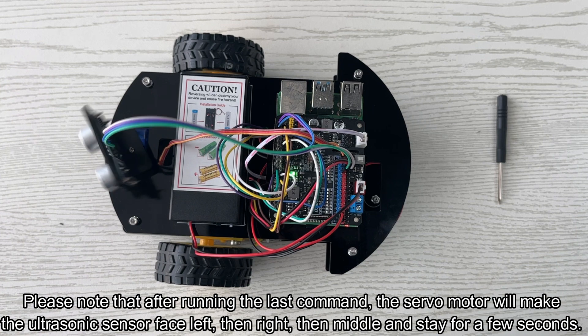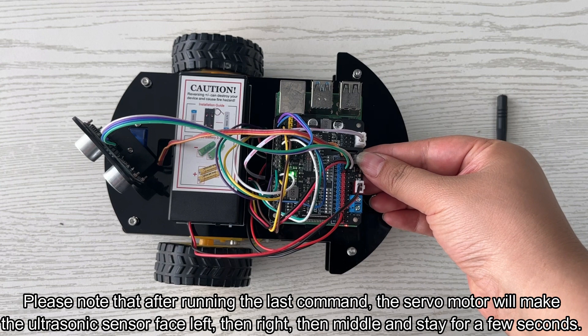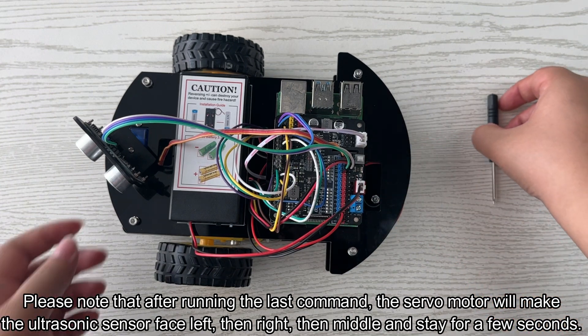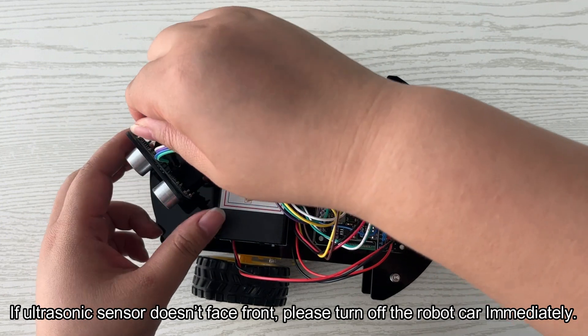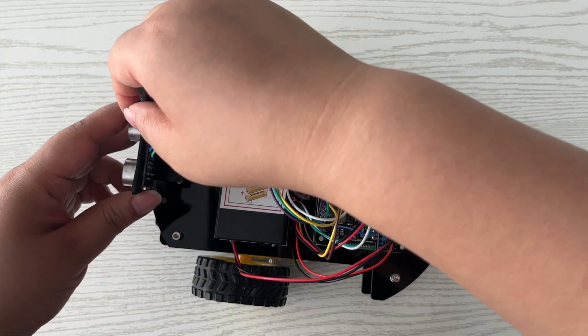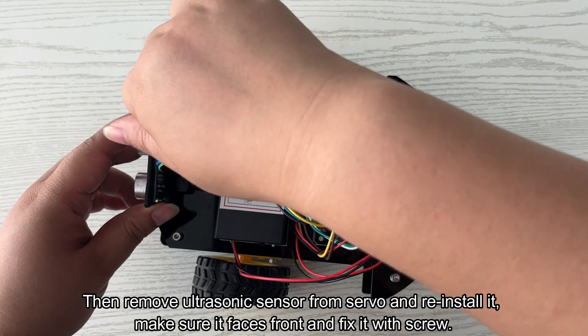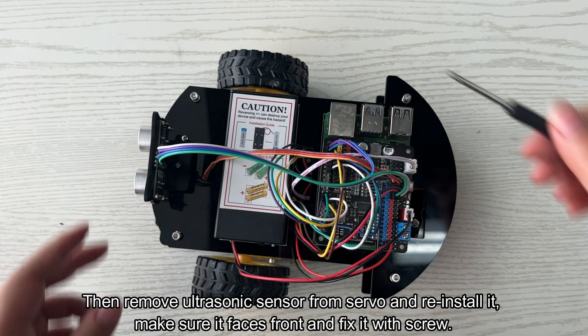After running the command, the servo motor will make the ultrasonic sensor face left, then right, then middle, and stay for a few seconds. If the ultrasonic sensor doesn't face front, please turn off the robot car immediately. Then remove the ultrasonic sensor from the servo, reinstall it so it faces front, and fix it with the screw.